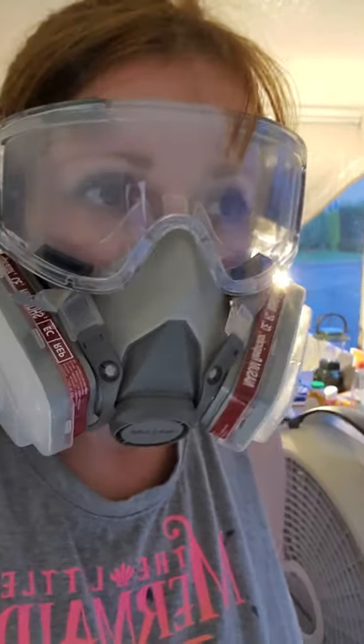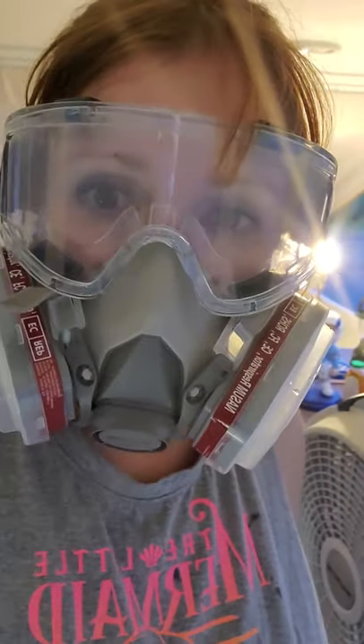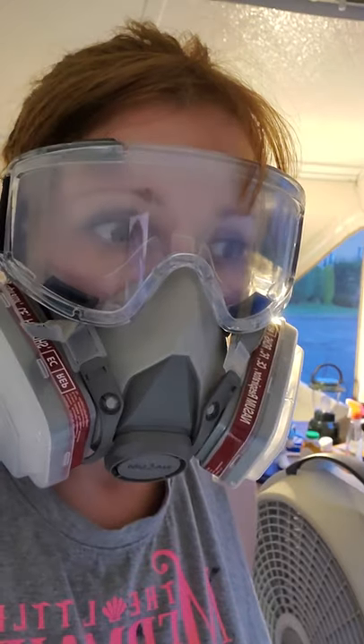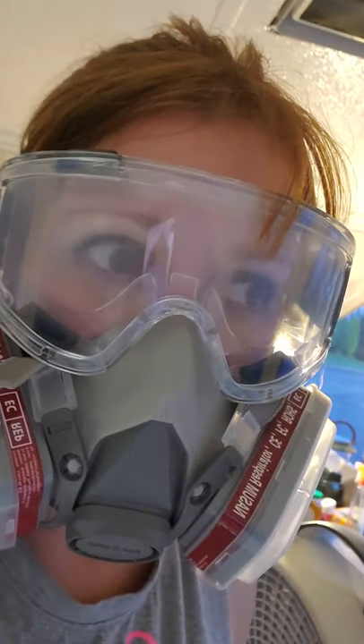So if you have any mildew in your pop-up camper on your canvas, you have to get this stuff. Spray it on, leave it on for a minute, and then make sure you rinse it really well with water and a sponge so it doesn't eat out the canvas. Then I'm going to follow up later and waterproof it, and then it will be good to go. I'll show you what this side looks like that I've done — it looked just as bad as the other side, it's unbelievable. But yeah, that's pretty impressive. And I am just absolutely floored at how fast and easy that was.